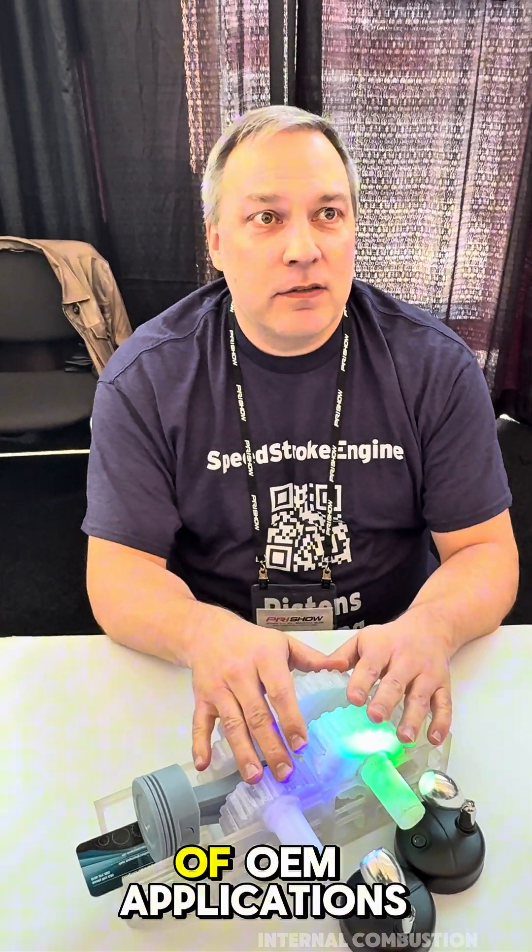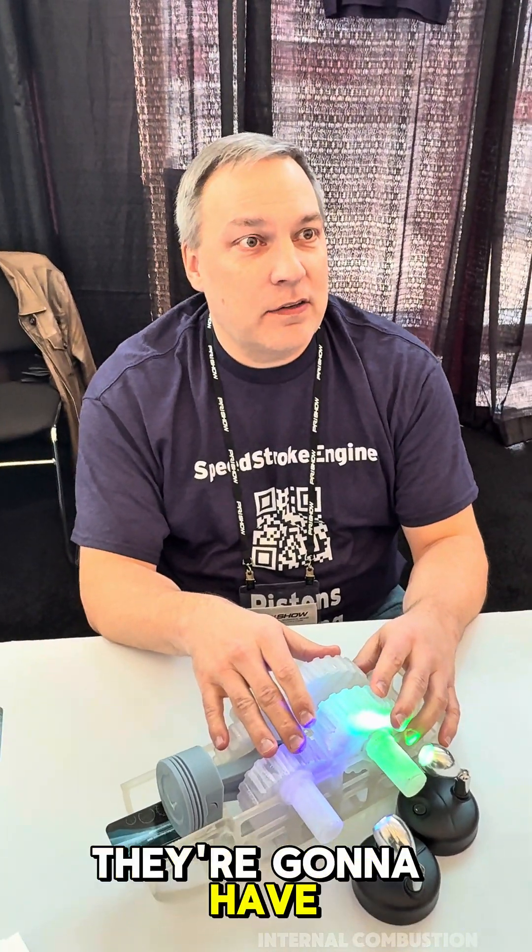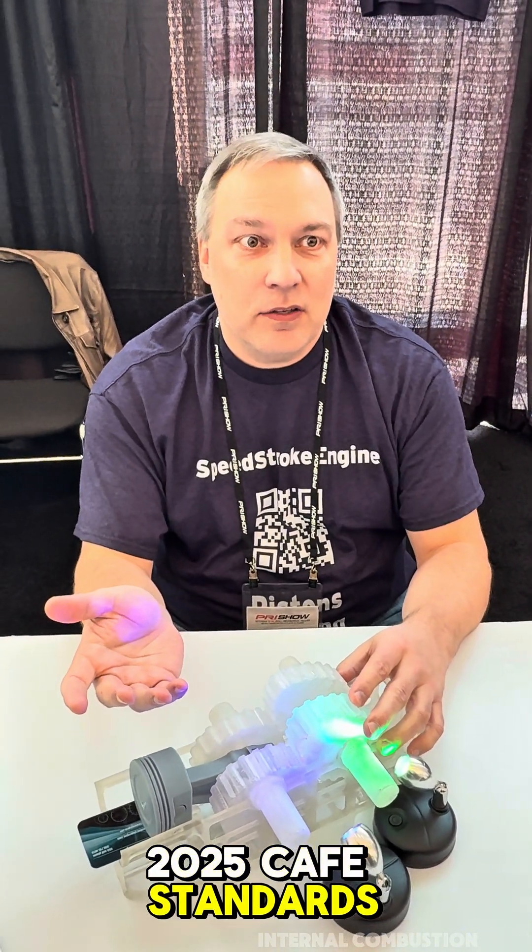We think this also has lots of OEM applications. They have new emission standards they're going to have to meet — the 2025 CAFE standards.